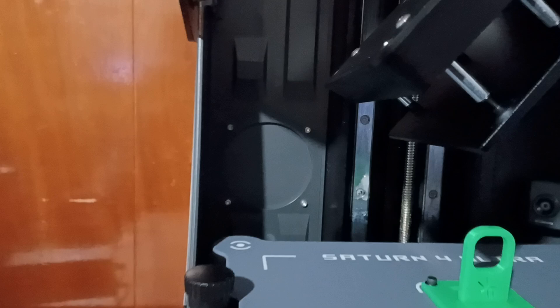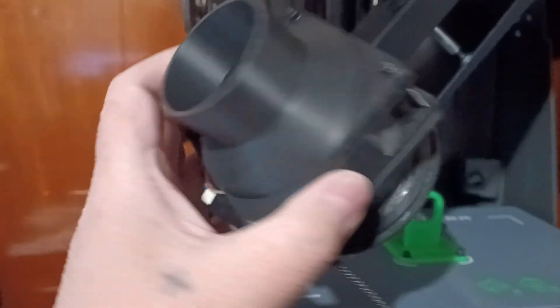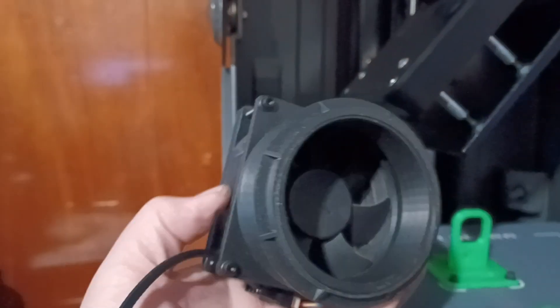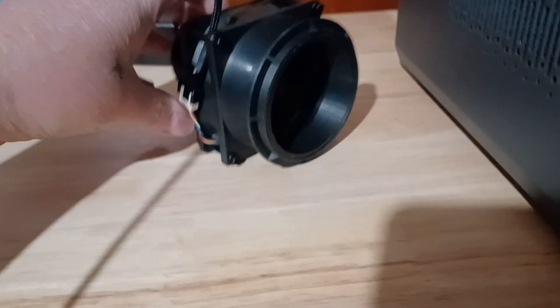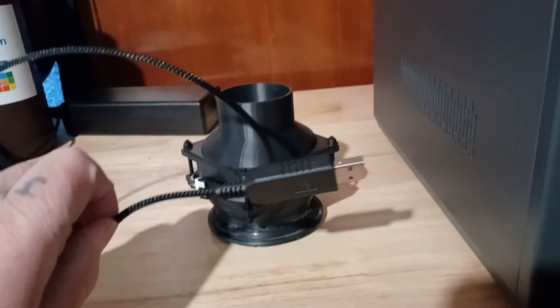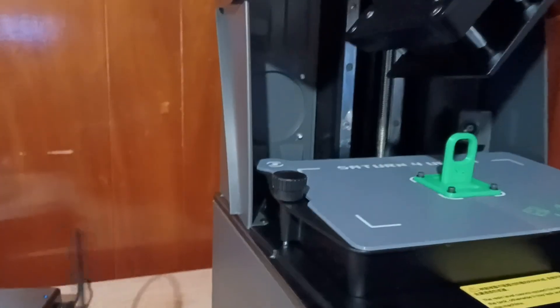I also plan to remove this panel so I can put a vent in there. I printed out this flange that will go right there on the side, and this is a fan off of a CPU to blow the fumes out this way. I got one of those adapters on Amazon that goes from a regular 3 or 4-pin power connector to USB, so every time the printer turns on, this fan comes on — it's got a USB port on the side.